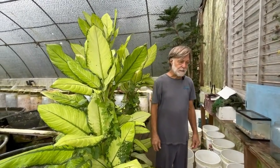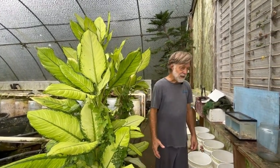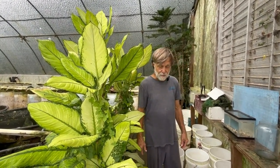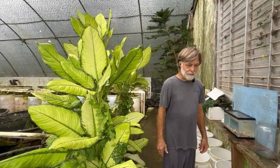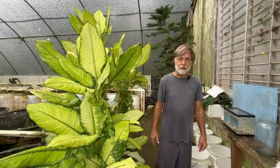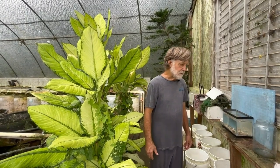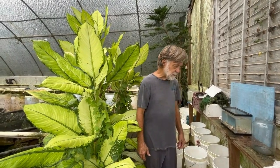This morning we're working a pure species, Protomelas taeniolatus, but it is a selection we call Sunset. The species is normally called Red Empress, and what we noticed a few generations back was some of the males had a lot of yellowish-orange on them. We segregated those out, and they breed fairly true at this point.